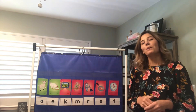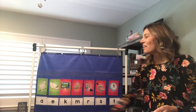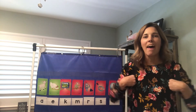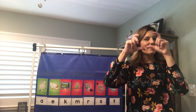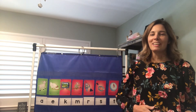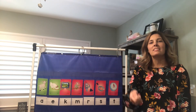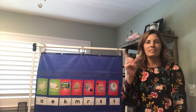I want you guys up on your feet. We're gonna go ahead and practice our letters and our letter sounds before we get started. A says ah-ah-ah — lamb. E says eh-eh-eh — head. K says — camera. M says — monkey. R says — robot. S says — sausages. And T says — timer.